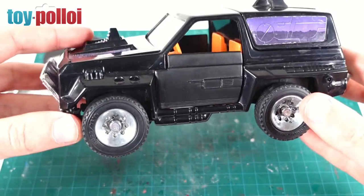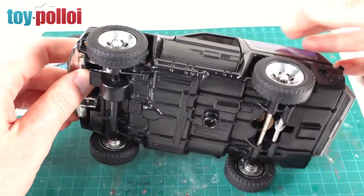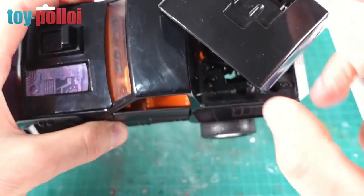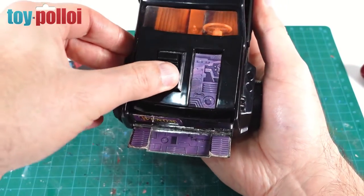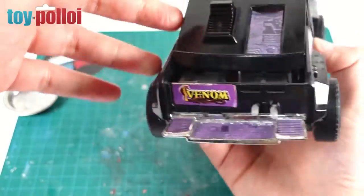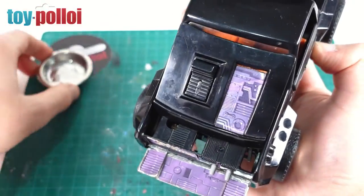Now that the tyres are repaired we can go ahead and take this apart. It looks fairly simple — there are a couple of screws on the bottom, one in the middle, and some screws visible if we rotate the top section. There's also a screw hidden under the bonnet; if we flip the bonnet back you can see it there. I'm going to take all of those out and see what happens. As I've never taken this vehicle apart before, there's a little bit of guesswork, so let's just get unscrewing and see what happens.